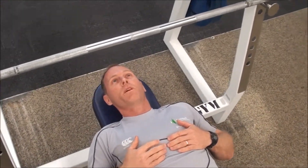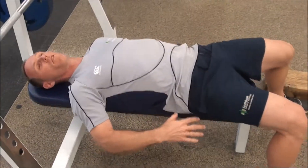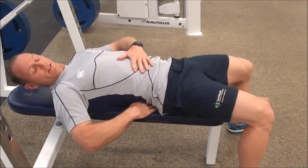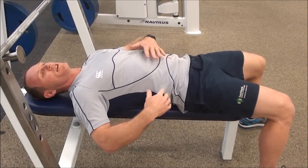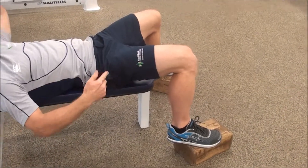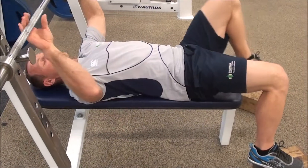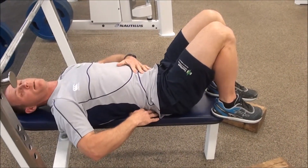The next position we need to worry about is what our feet are doing. If we have our feet on the floor on this height bench, you should find that you have a pretty good back position. You can see I can't actually get my hand in there, so that works pretty well. If you're finding you can get your hand in there, you may want to bring your feet up onto some blocks. You can see how that brings my knee higher than my hip, which makes that gap a little bit smaller. Some people may need to actually put their feet up on the bench, and if you need to do that, that's probably okay as a beginner.